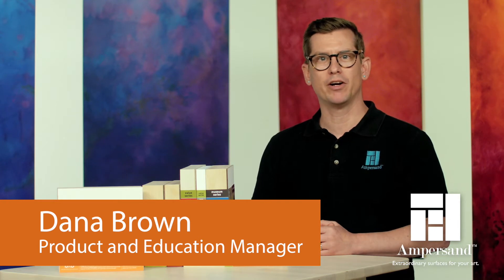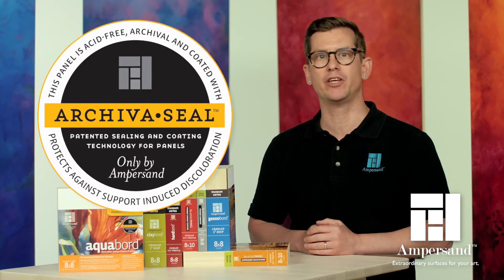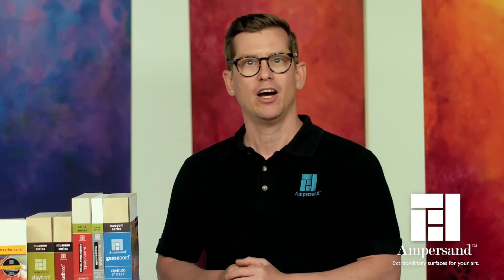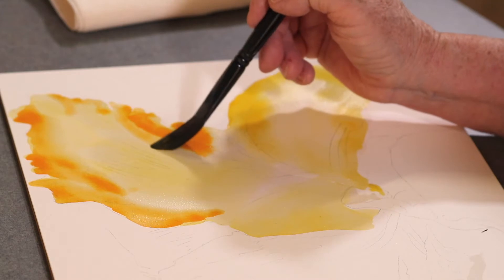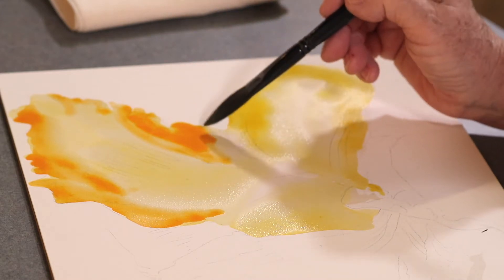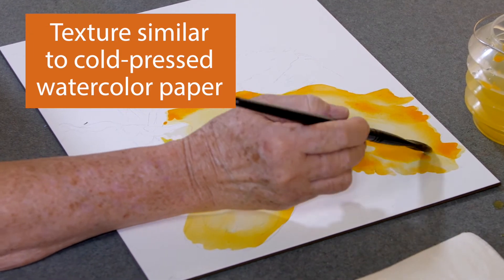Aquaboard is an amazing surface for watercolor, comprised of a hardboard, sealed with Archiva Seal and coated with a unique clay and mineral ground. Aquaboard has several advantages over working with watercolor paper. Developed for the unique demands of watercolor painters, Aquaboard has a wonderful texture, similar to that of cold-pressed watercolor paper.